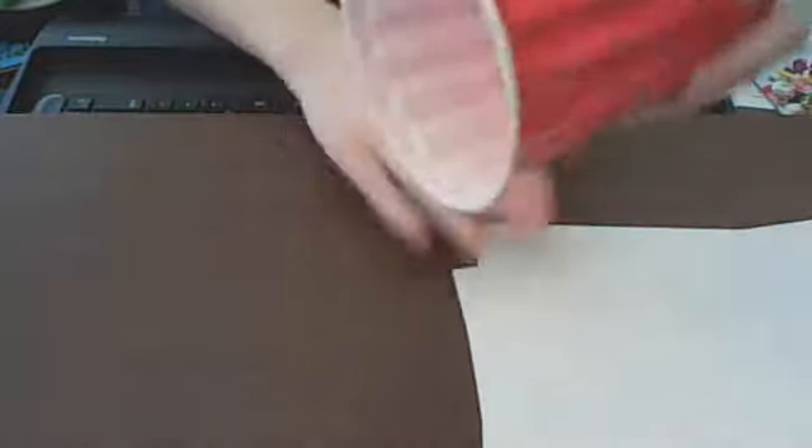Let's do that again. One, two, ready, go. Clap, clap, bumblebee, clap, up, down. Clap, turn, touch, touch, change, pat, down.